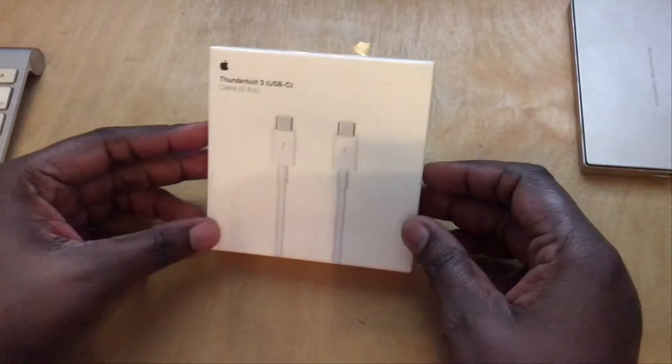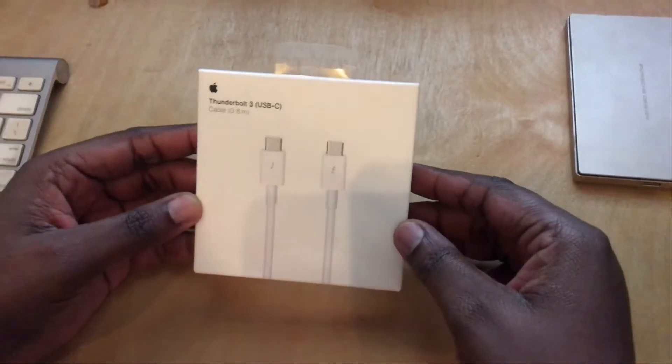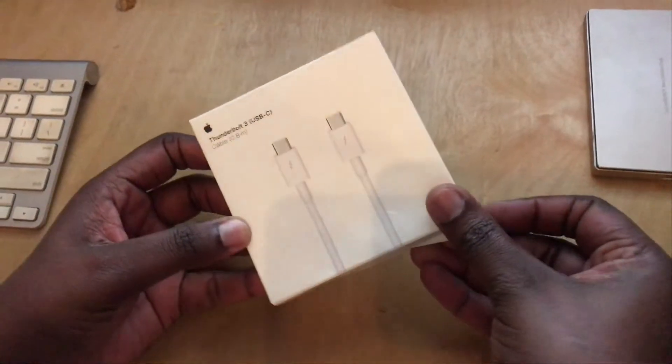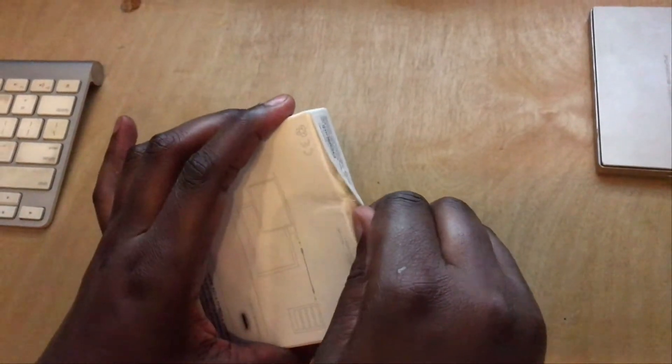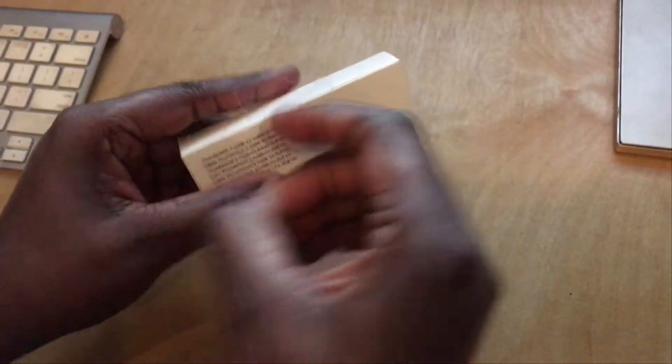Hi guys, I just got my Apple Thunderbolt 3 USB cable. I just want to show you what it looks like. I wanted a longer cable for my hard drive, so I tried to get this one.